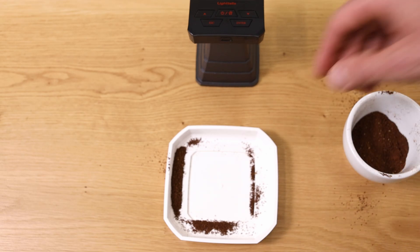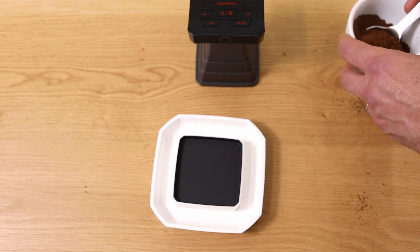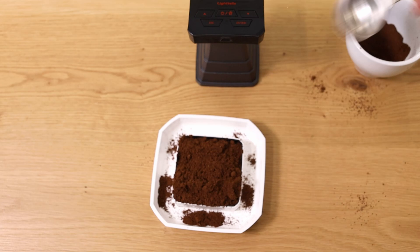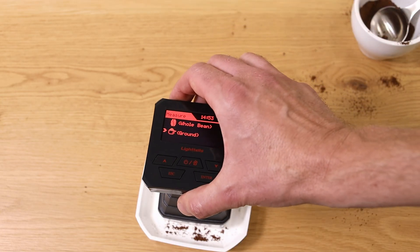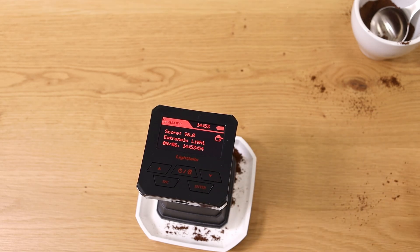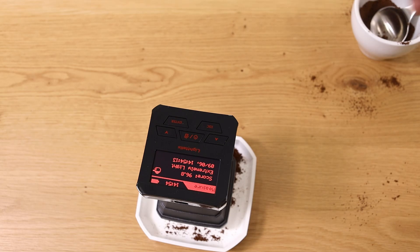Just to show you how much of a difference it makes, I'm going to prepare the same coffee in a much finer grind — a typical espresso setting. Same preparation as before: distribute it so everything is in the cup, put the Lighttells on top, make sure everything is closed, choose Ground as the setting, and measure. It says 96.8 — extremely light. So you can see it's dramatically lighter in the readings than the coarser coffee before. A second and third measurement also give 96.8.